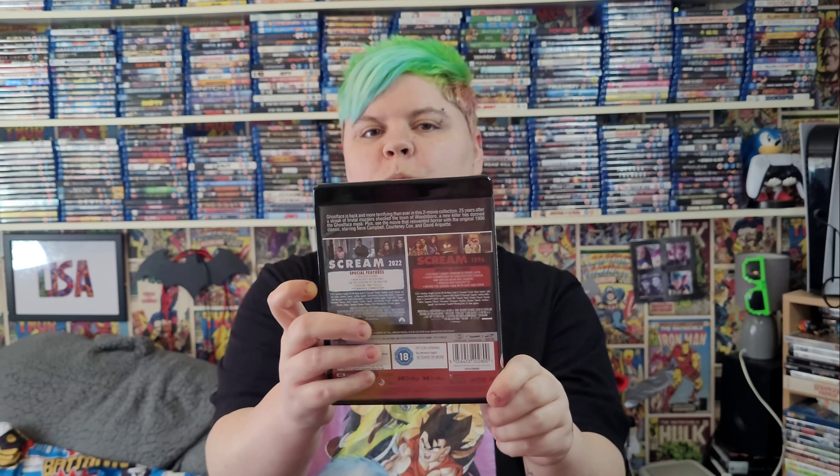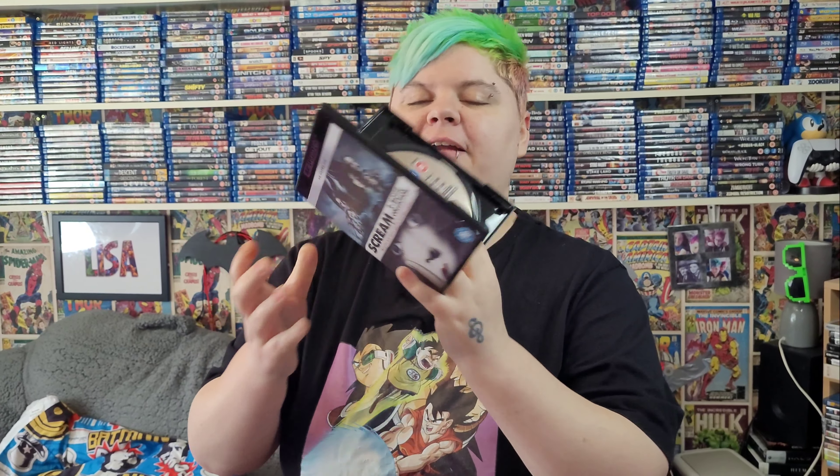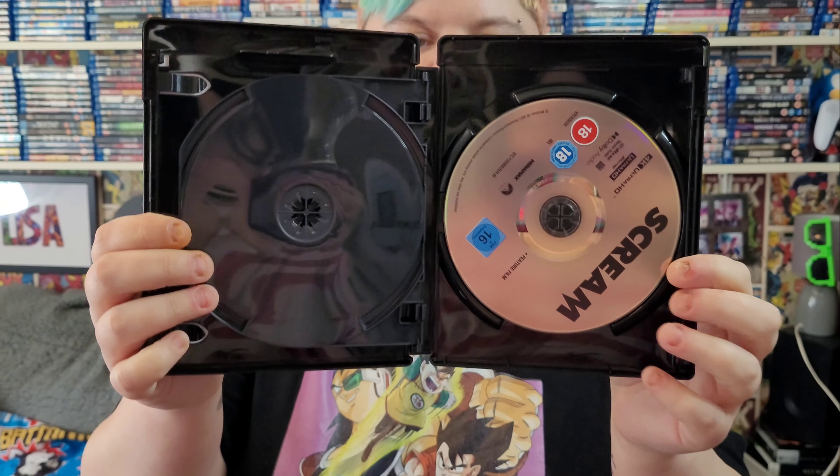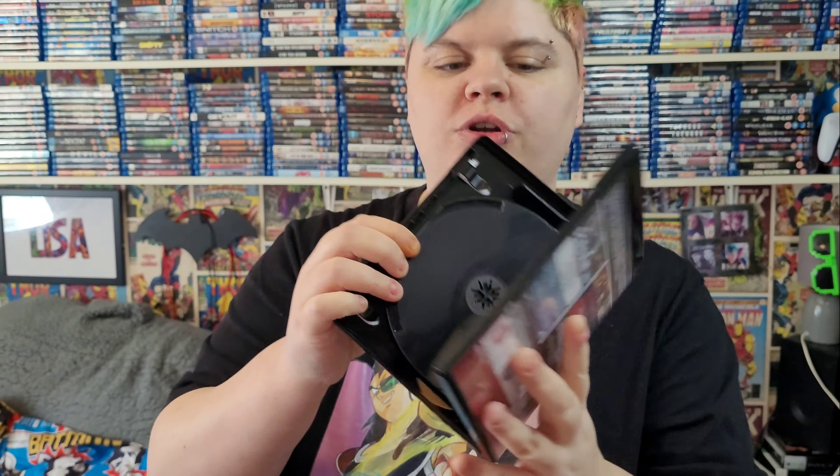You get some behind-the-scenes content. We'll get around to showing other editions in a later video. Inside it's just plain discs, just like the steelbook.